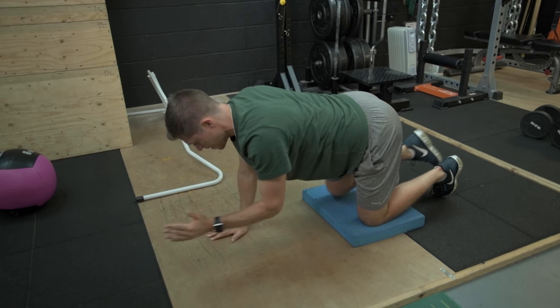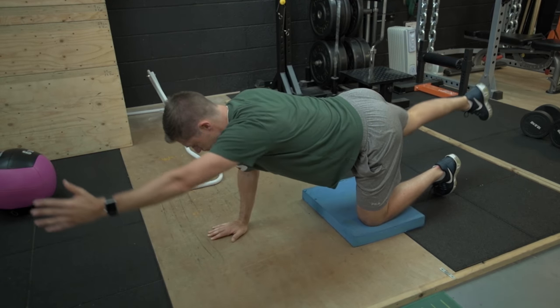One common mistake with this exercise is that you overextend the lower back, so keeping your ribcage locked down and your abdominals contracted is going to really help maintain good posture throughout this exercise.